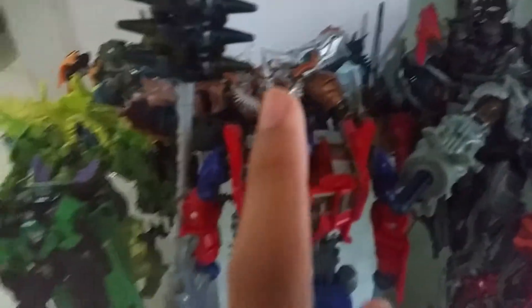Okay, now we got all Transformers 4 Age of Extinction figures. In the back, we got Bumblebee, Autobot Hound, Slash, Snow, and Crosshairs, Evasion Mode Optimus Prime, Grimlock, Strafe, and Lockdown.